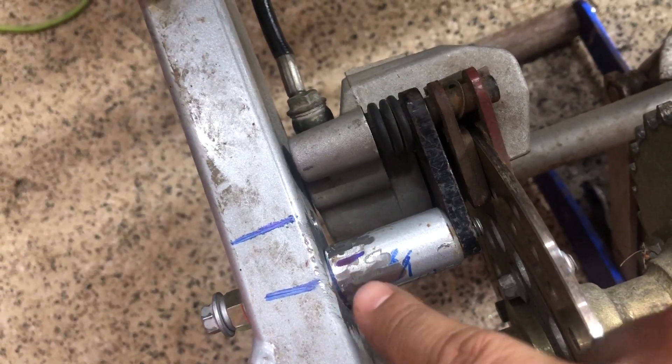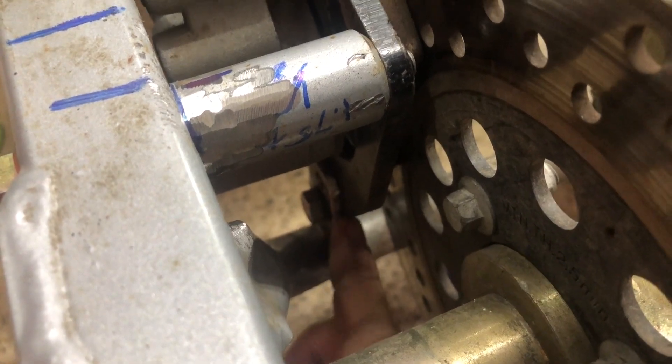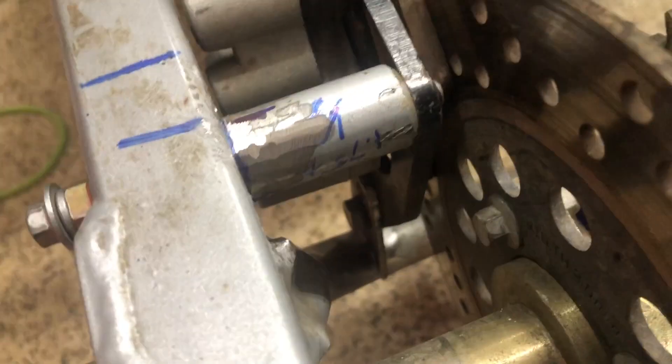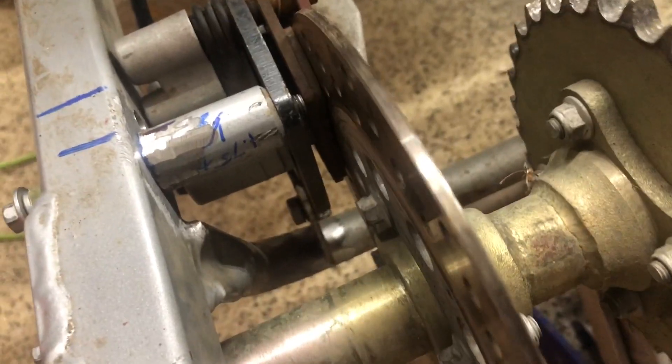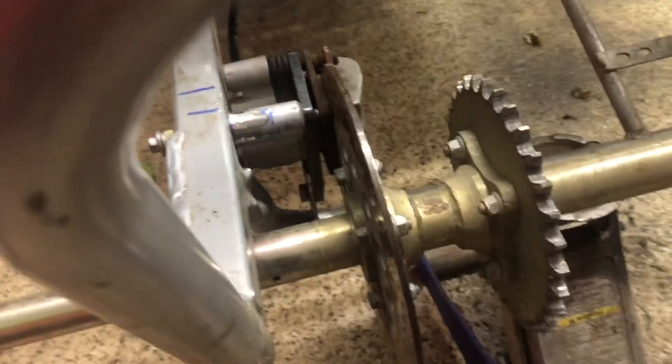Got it transplanted here, got this all prepped, going to put some tacks in place. Same for the bottom bracket — got this all in place too, it's all prepped, it's bolted on, so it's ready to go. Can spin this pretty freely, everything looks good lined up.